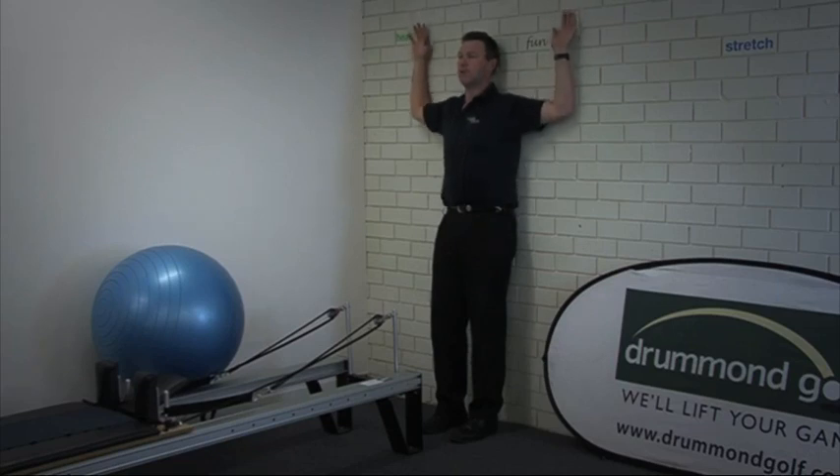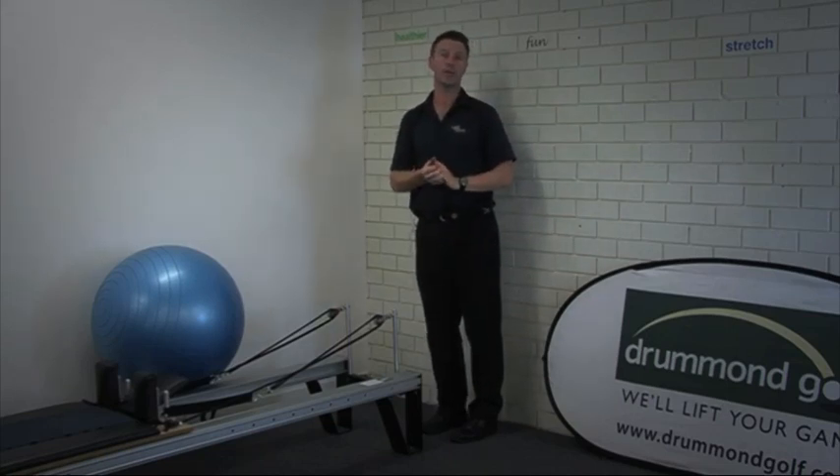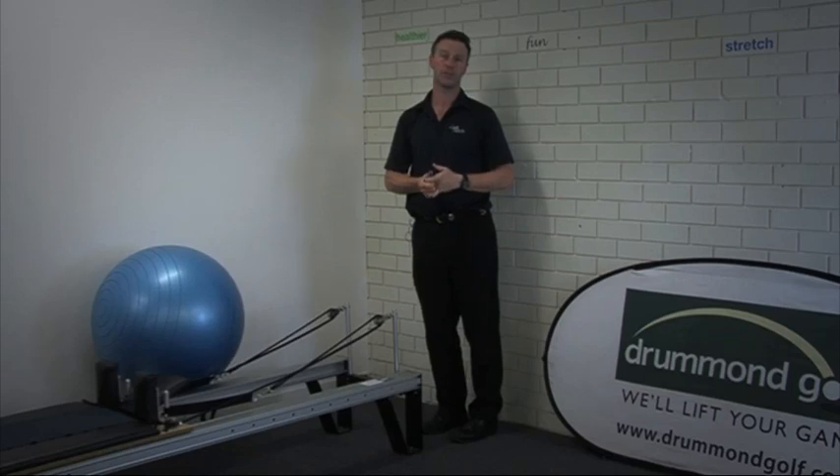10 repetitions and you'll definitely know that you've been working your shoulder blades and shoulders. An excellent exercise to provide good connectedness in the swing.